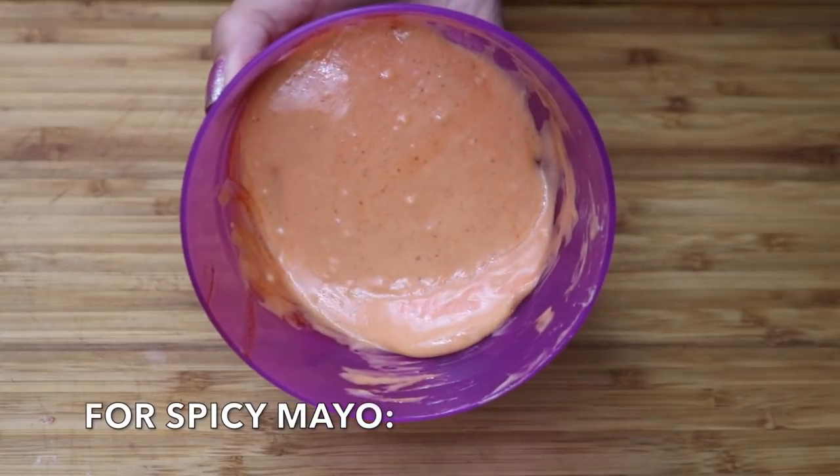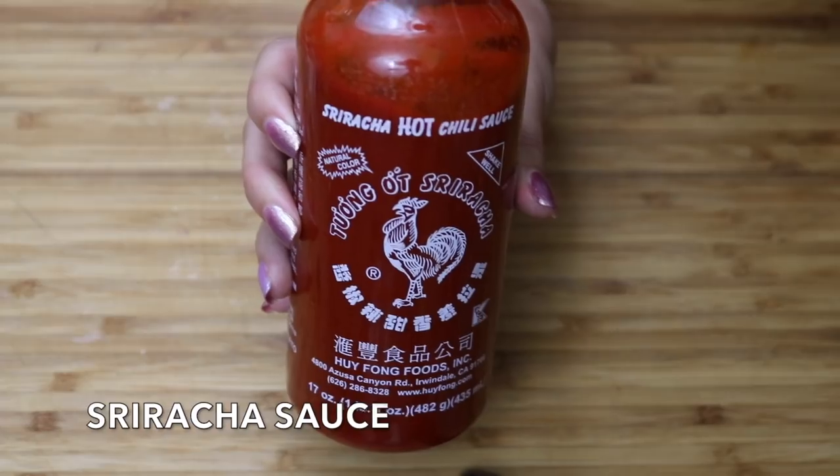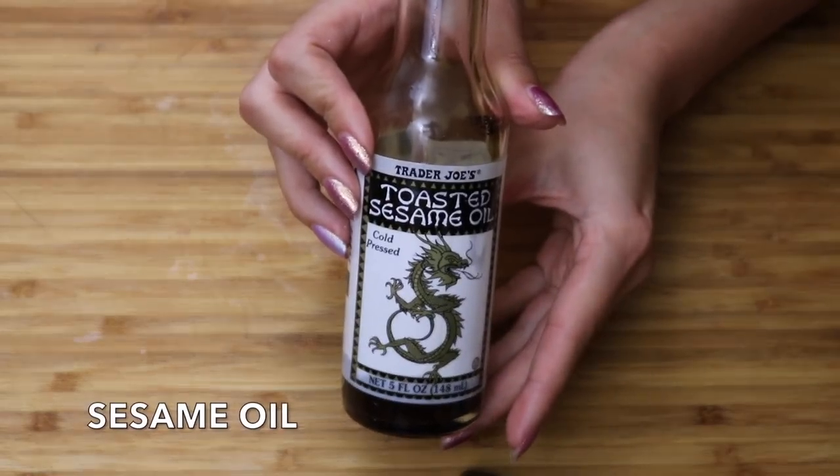To make the spicy mayo you're going to need sriracha sauce, some full-fat mayonnaise, and a little bit of sesame oil.